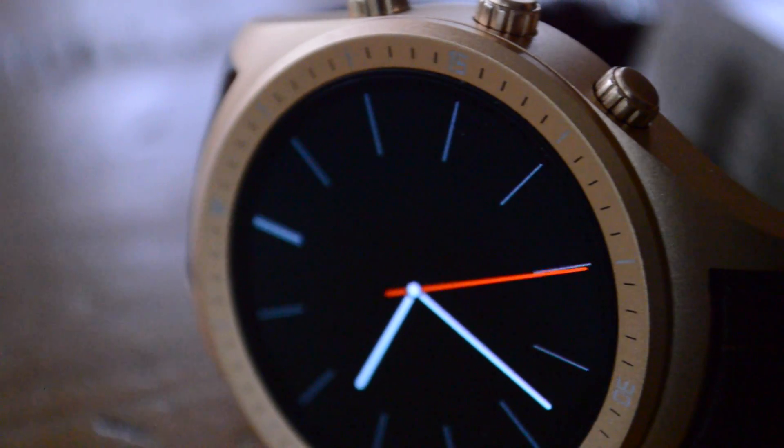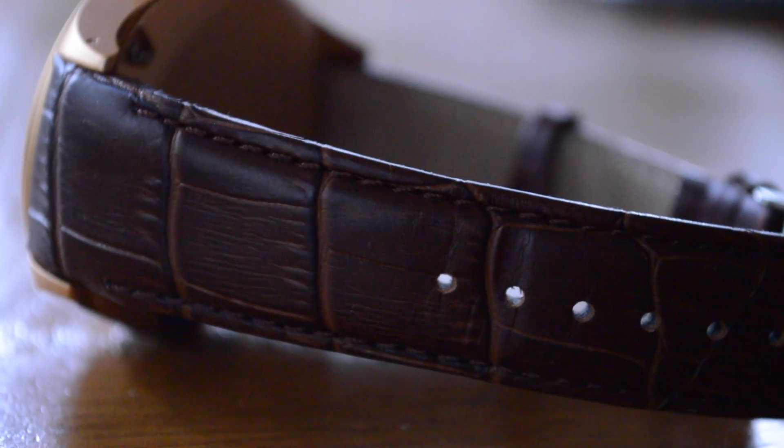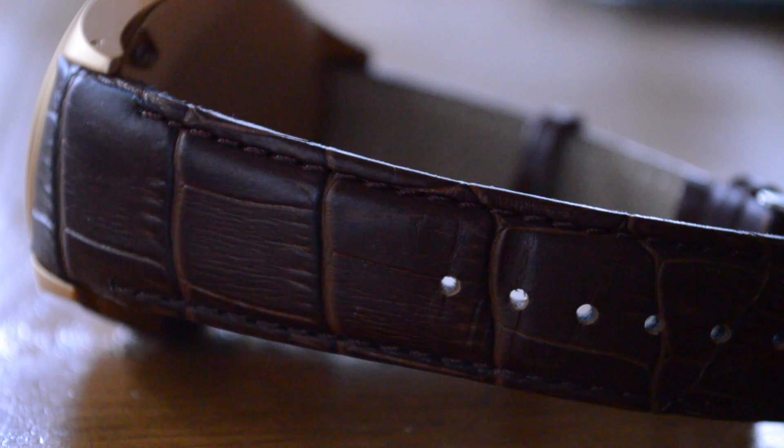Now, let's talk about the design of the smartwatch. The casing is anodized aluminum — mine is in gold, because they didn't have the silver one that I wanted. It has a fake leather strap, which is fairly comfortable, but it's pretty obvious that it's fake.